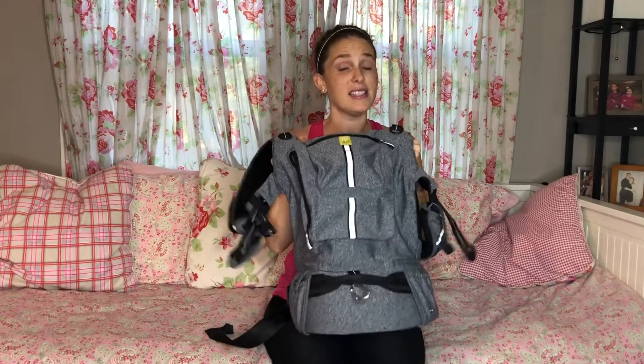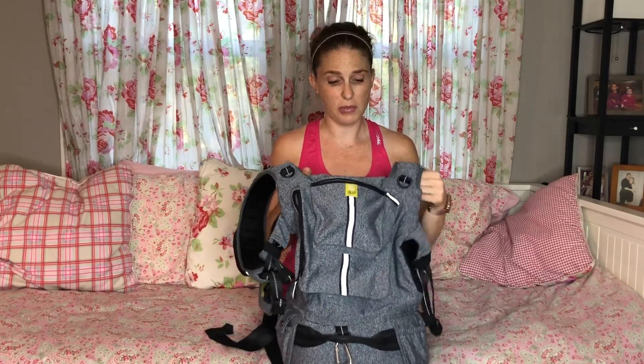Like the Lillibaby Complete, the Active is a 6-in-1 carrier, so it does all six positions: hip carry, back carry, infant carry, narrow seat, wide seat, and forward facing. You've got all the carrying options.